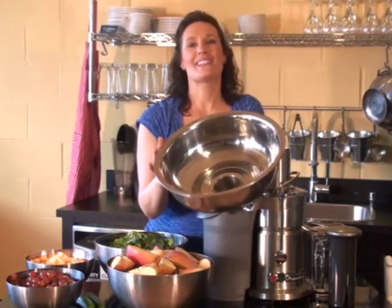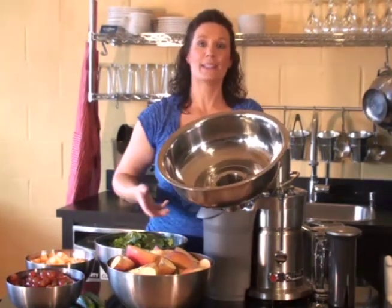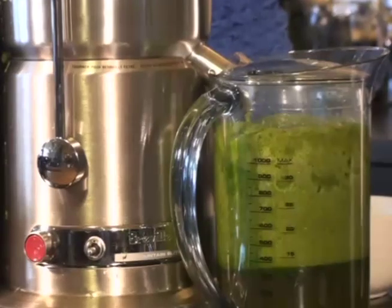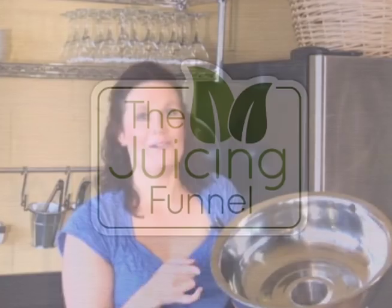The juicing funnel is an essential kitchen tool for anyone who loves to juice. It makes juicing more simple by allowing the produce to go into the juicer with ease, and it's very efficient. Simply by being able to rejuice the pulp, you can easily save a few dollars every time you juice. The juicing funnel is the way to go.